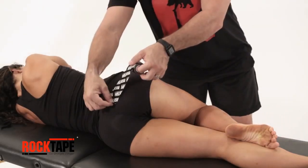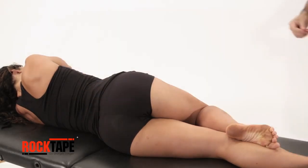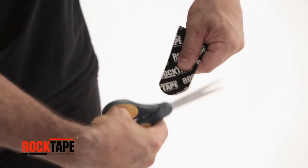Start with our standard 2-inch tape and measure the first strip from tailbone to hip. Measure a second strip 4 to 6 inches in length. Round the tape's corners to avoid catching on gear or clothing.